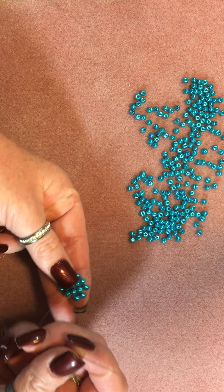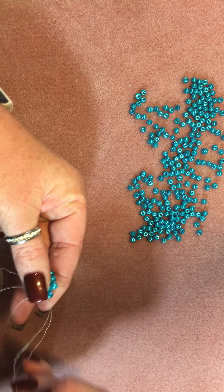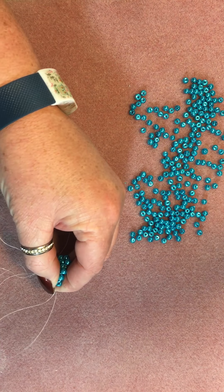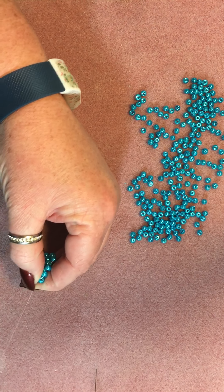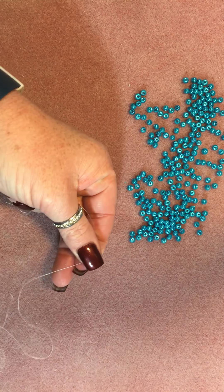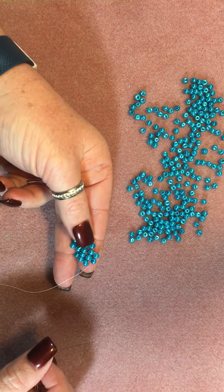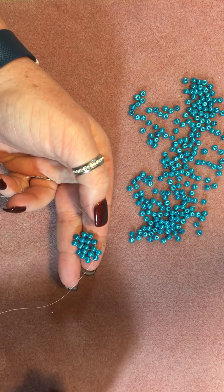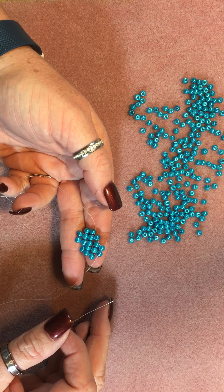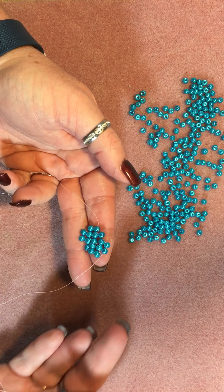I'm going to do another row. I'm going to go up and over so that I'm coming out the top bead again. If I did not send you thread, or if you're watching this video and you already have your own thread, I am actually using six pound FireLine, which is my preferred. For this stitch especially, I wouldn't go below six pounds. You can use other threads — there's Nymo, there's about 300 threads out there — but I prefer FireLine. It's one I found a couple years ago and I absolutely love it.